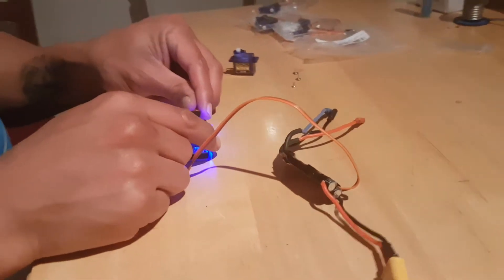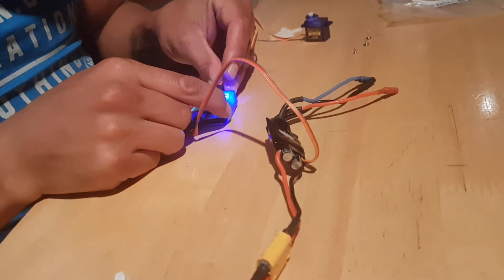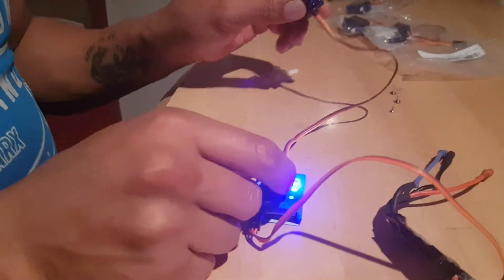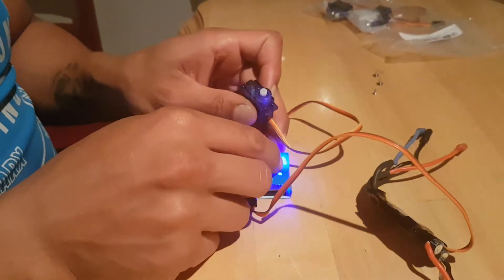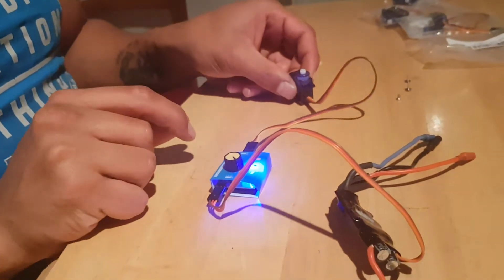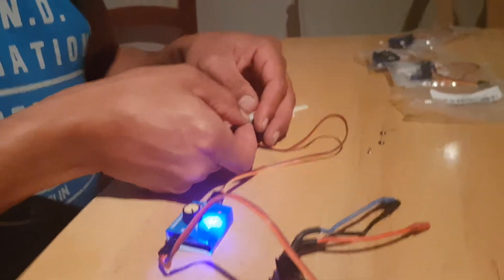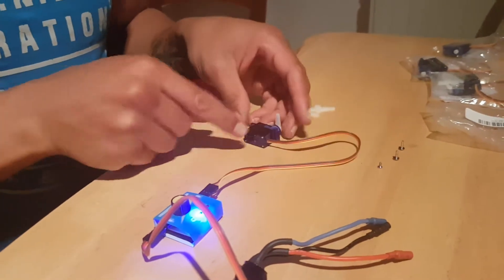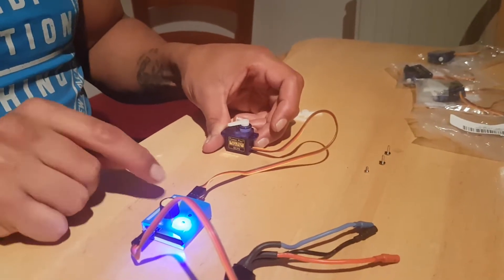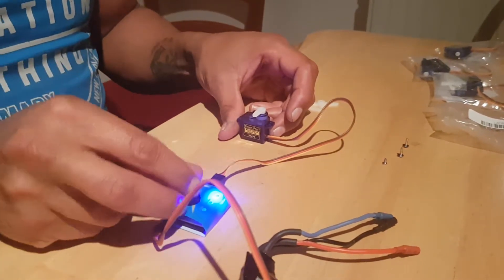So what we're going to do is take the servo and connect it. We try it one way — nope — then the other way around, and the servo jumps to life. We're going to test it out by turning this knob — it actually works. We're going to put it on neutral and it's going to jump to the middle. And then we're going to put our little arm on, placing it the way we want it in its neutral position. We put it on auto to see where it moves — it moves equally both ways. Then we put it on manual.